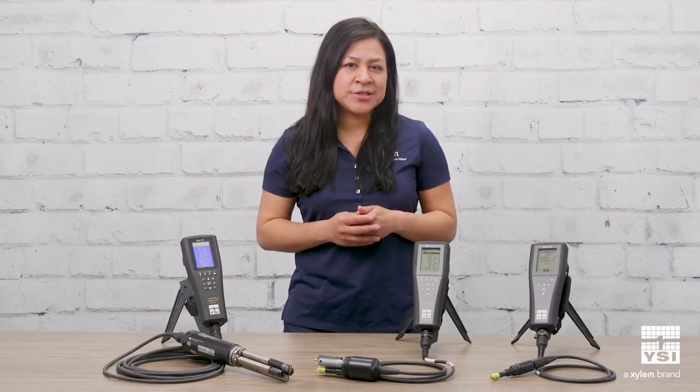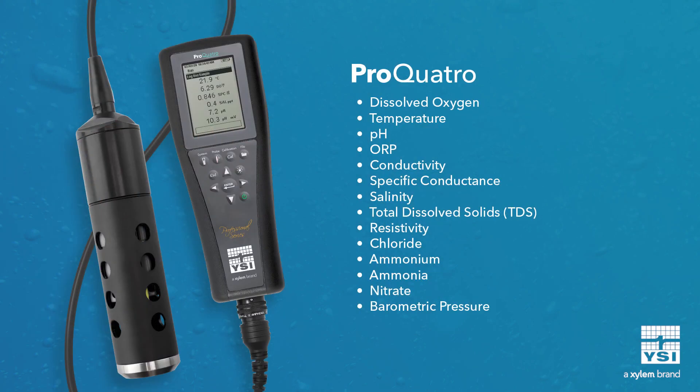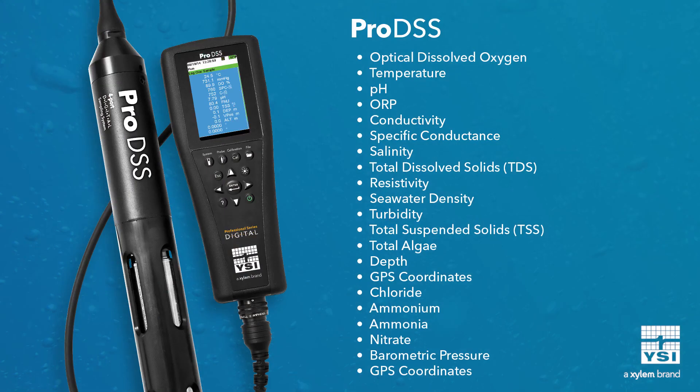If you need to measure more than dissolved oxygen, you have a lot of options. If you're sticking with membrane-style technology, you can get pH and DO on the Pro1020, or conductivity and DO on the Pro2030. The ProQuattro offers more parameter options, including DO, pH, ORP, conductivity, chloride, ammonium, and nitrate.